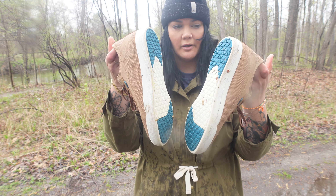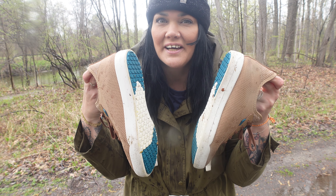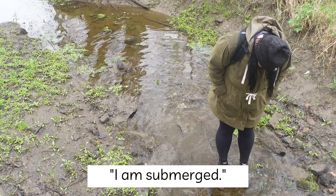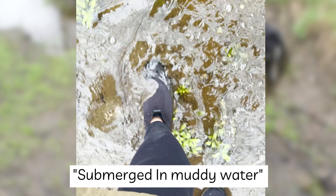So these are what they look like right now — a little bit of mud, a little bit of whatever — and we're gonna rinse them off when we're done. I am submerged — submerged in muddy water. Right now I am in rainy Michigan in the springtime where it's 60 degrees, and my feet are warm. My feet are dry.